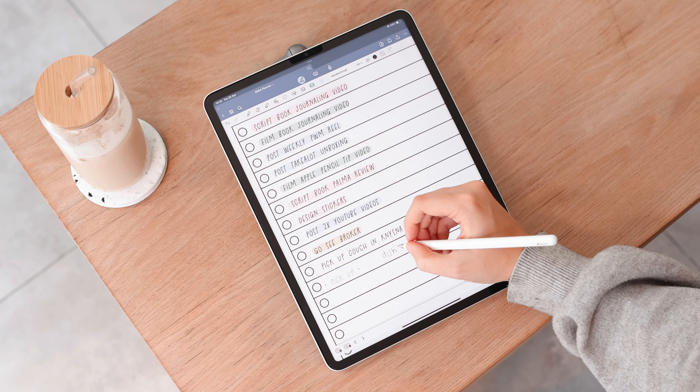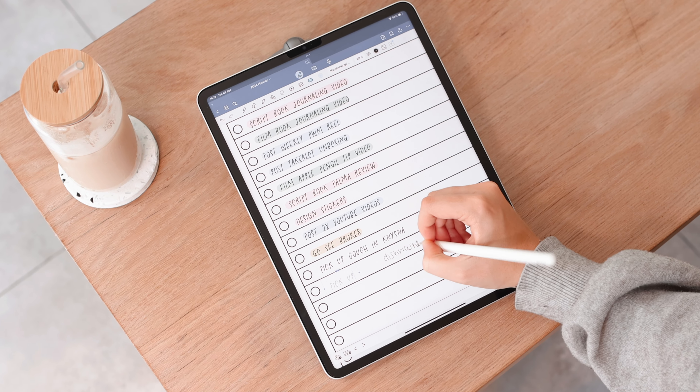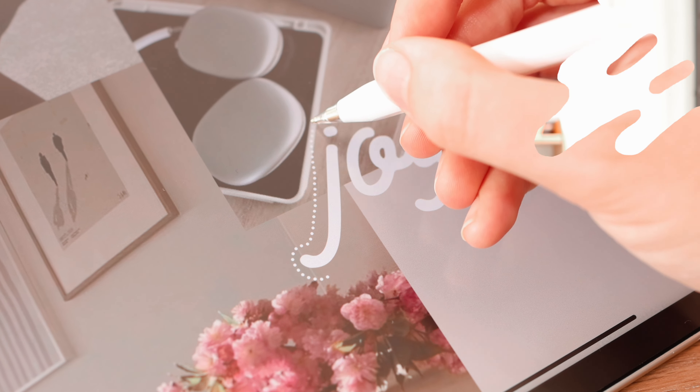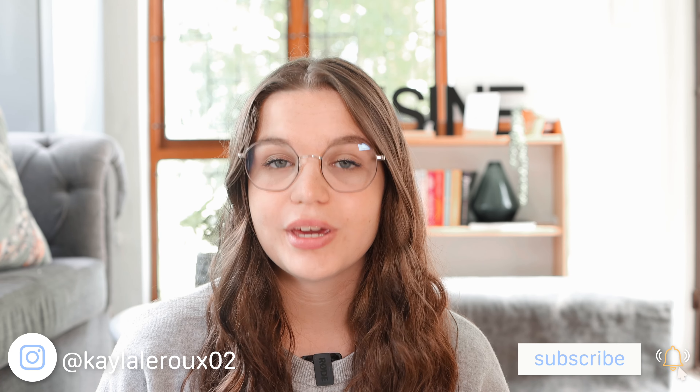If you're like me and you follow a lot of iPad related content, you've probably seen these Apple Pencil tips. They look a lot like actual pen tips. I was really curious about how these work and feel, and also just if they were as good as everyone was promoting them to be. So in this video I'm going to be sharing my thoughts on these Apple Pencil tips and if I think it's actually worth it to try out.